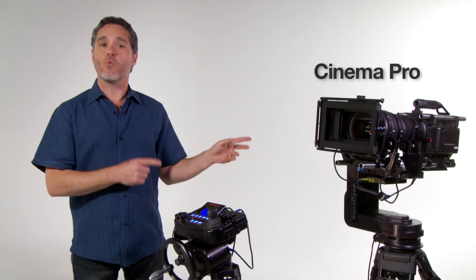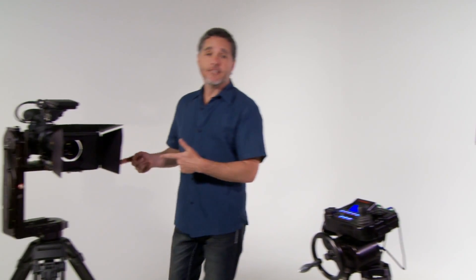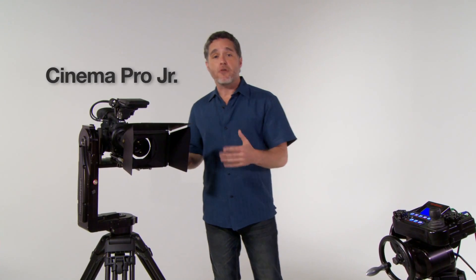The Cinema Pro is the original master system, for cameras up to 50 pounds. While the Junior is a lighter duty version for cameras up to 35 pounds.